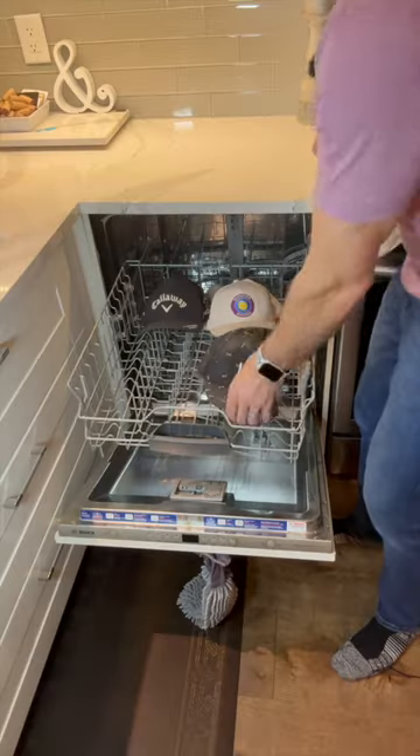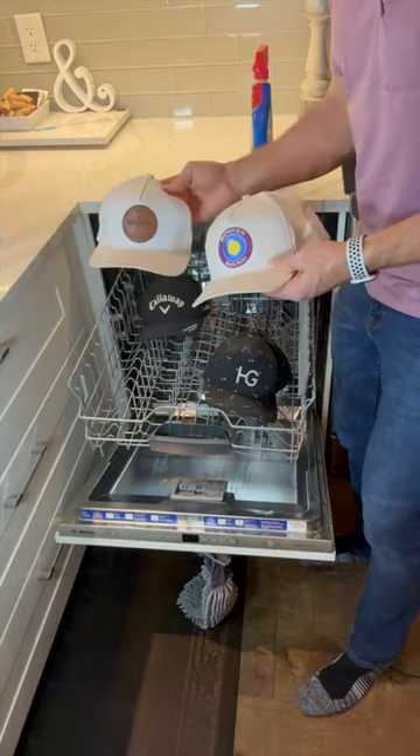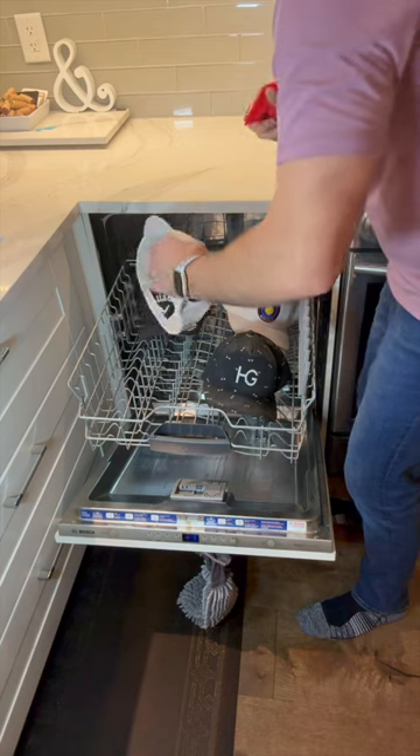Here's the safest way to wash your hats. Place your hats on the top rack of the dishwasher. If the hats are overly stained, you can use a pre-wash stain remover first.